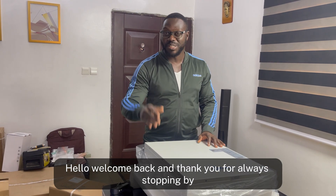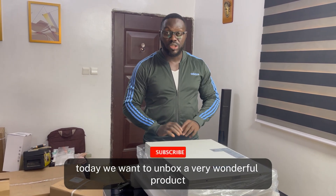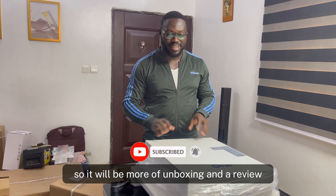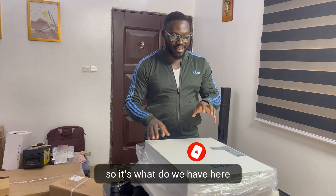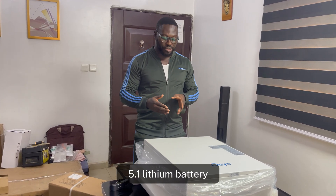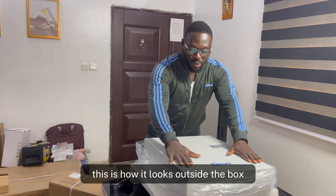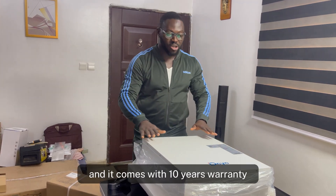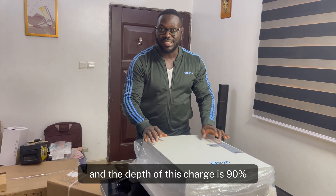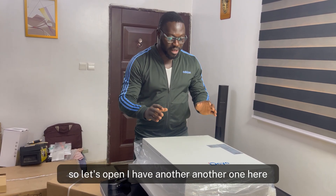Welcome back and thank you for always stopping by. Today I want to unbox a very wonderful product — an unboxing and a review. We have here the SEG 5.1 lithium battery. This is how it looks outside the box. It comes with a 10-year warranty and the depth of discharge is 90%, so let's open it.